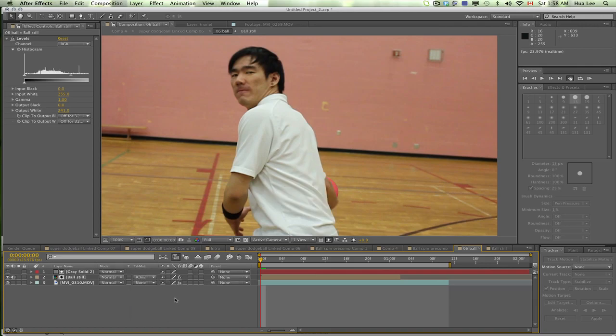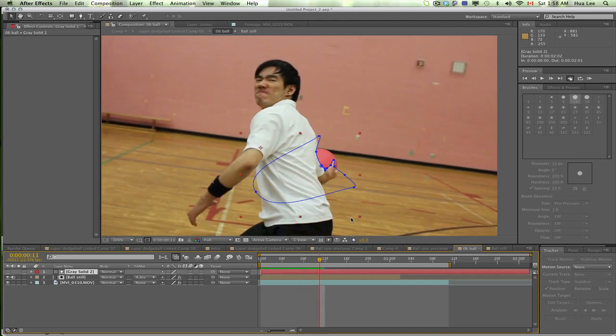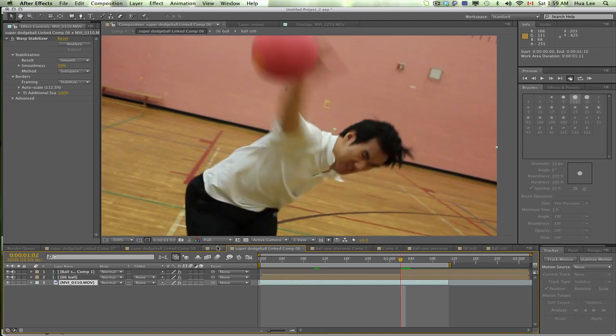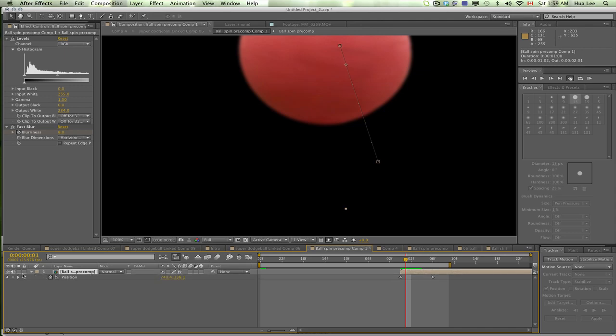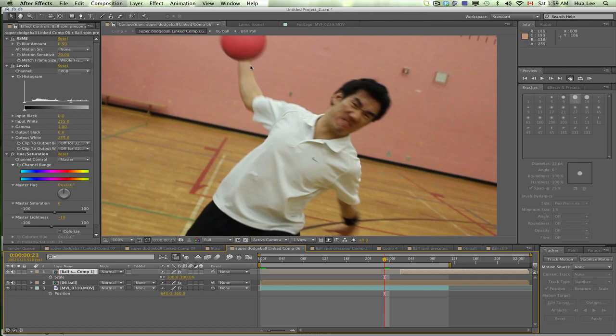Basically I rotoscoped each part so that it looks like he's holding the ball. Then I inserted the spinning ball and keyframed the position and size for both. I color corrected the ball and added motion blur, and then it actually starts looking like this.